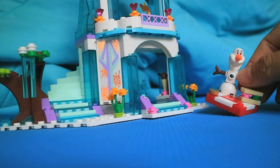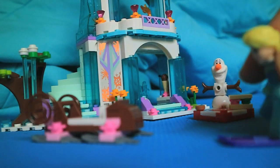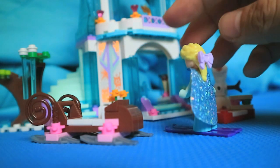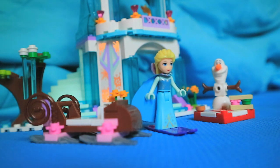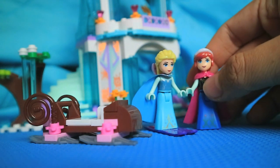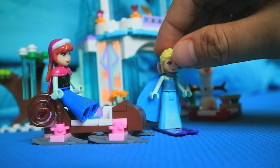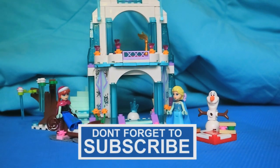Olaf is so cute. And this is Anna's scourge. Wow, Elsa can ski. Look at her gown. Now, let's put beautiful Anna into her carriage. Thank you all. Later, I will tell a story about Elsa, Anna, Olaf, and other surprise characters. Don't forget to subscribe. Goodbye, and see you soon.